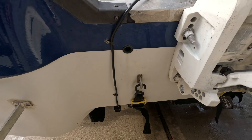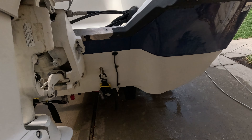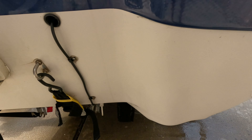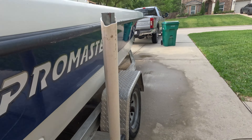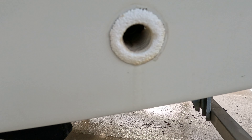Guys, we just got through pressure washing the outside — hard water line is gone. The boat looks really, really good on the outside, and that little drain looks a hundred times better than it did.